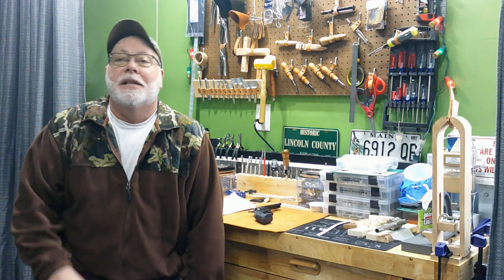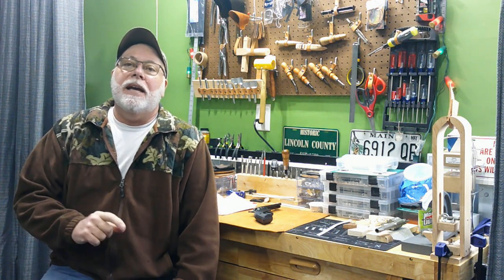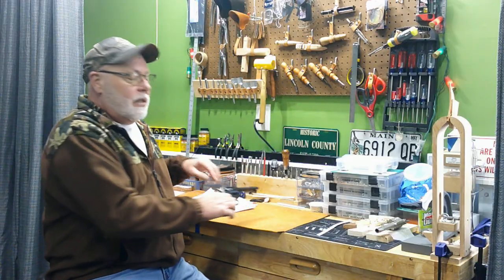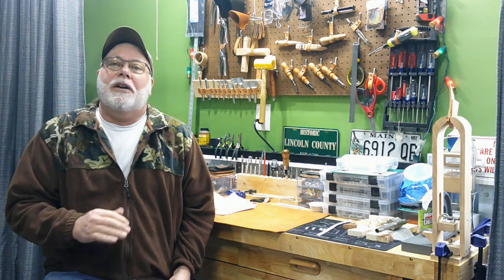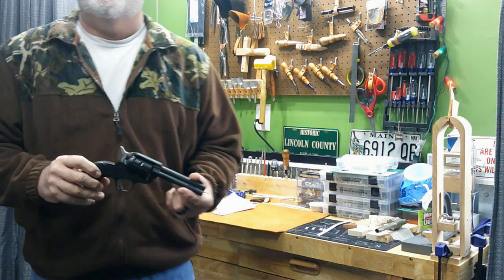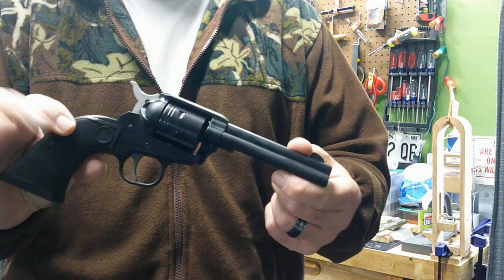Howdy YouTube Pards! Jack Spade back here with you hiding in Leatherworks for another leather adventure. Today we're going to start a new project — we're going to do a cross draw leather holster for the Ruger Wrangler 22 revolver.